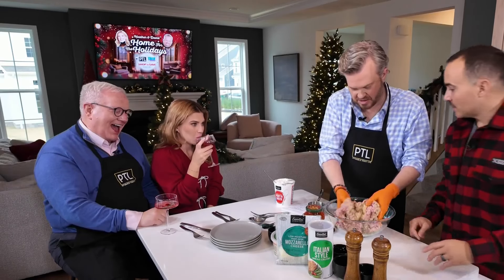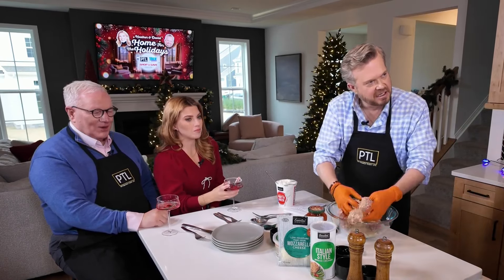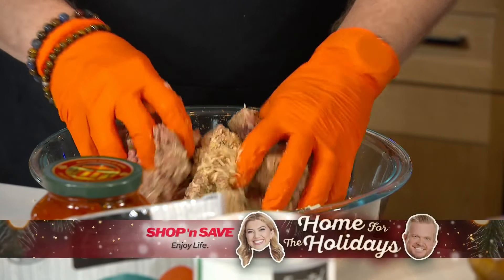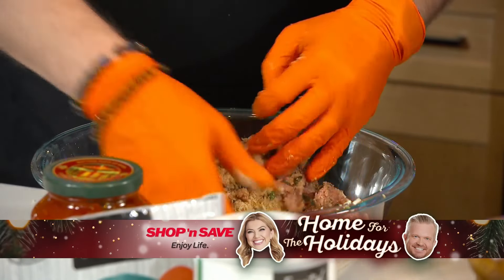Now what we gotta do is add some warm water. Now that's the secret ingredient — it's the warm water. I don't know why, but we put the warm water in because it keeps them nice and moist. So that's the secret. I'm telling you — I love that you're revealing your secrets here.